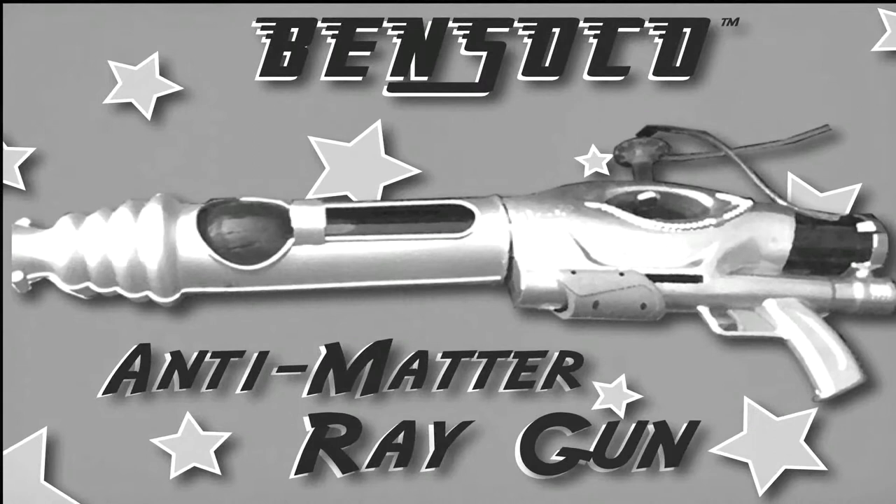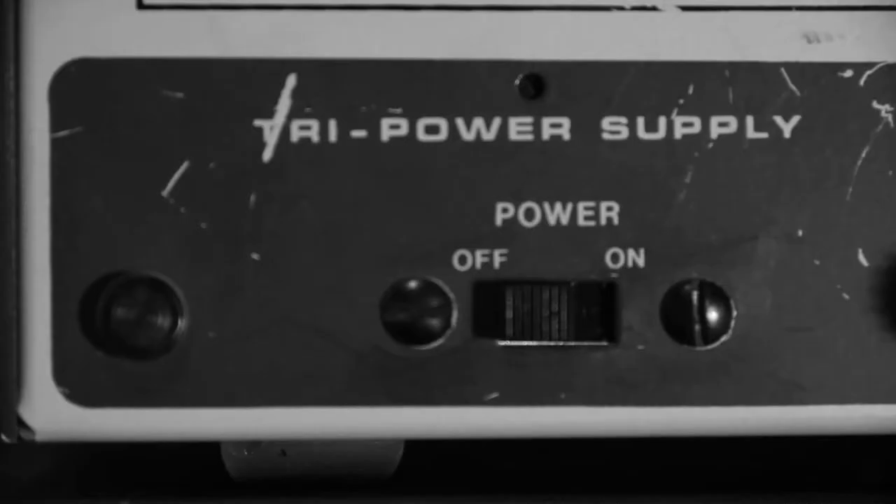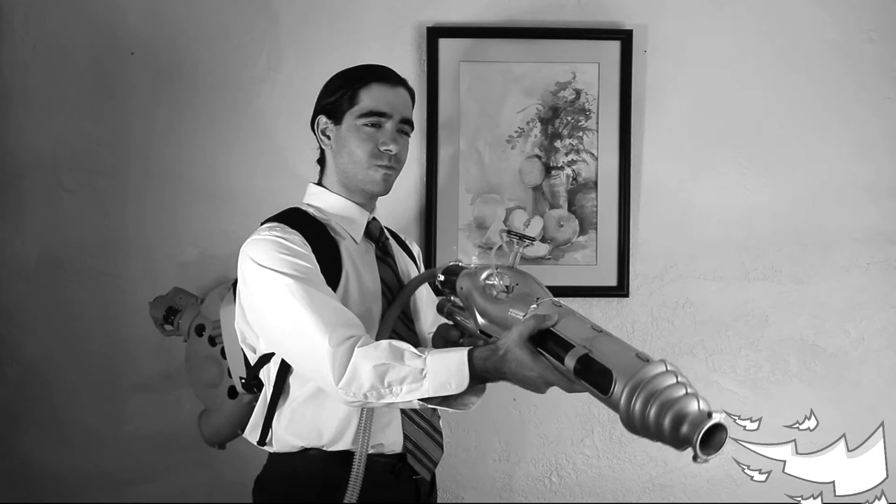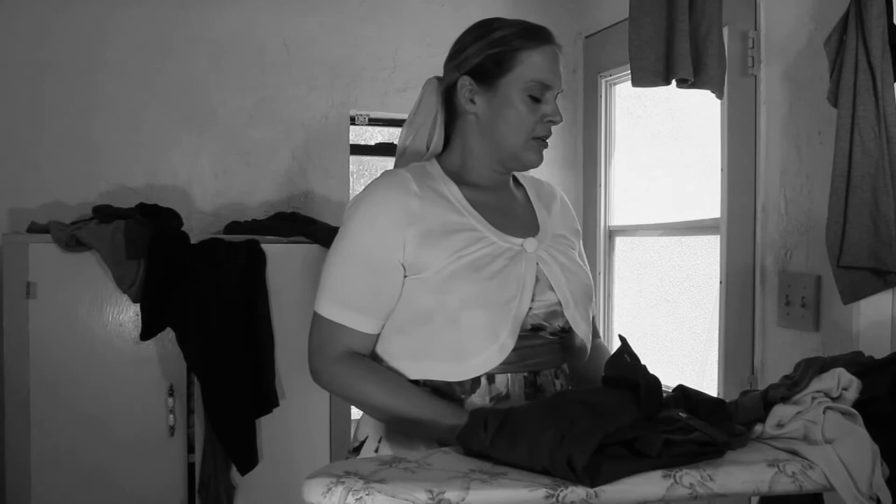Congratulations on purchasing your own home Bensoco anti-matter ray gun. The power of randomization from one material object to another is in your hands. Flip the switch on the back to power on. Point at your desired object to transmorph and depress the trigger. Voila! Simple as that.